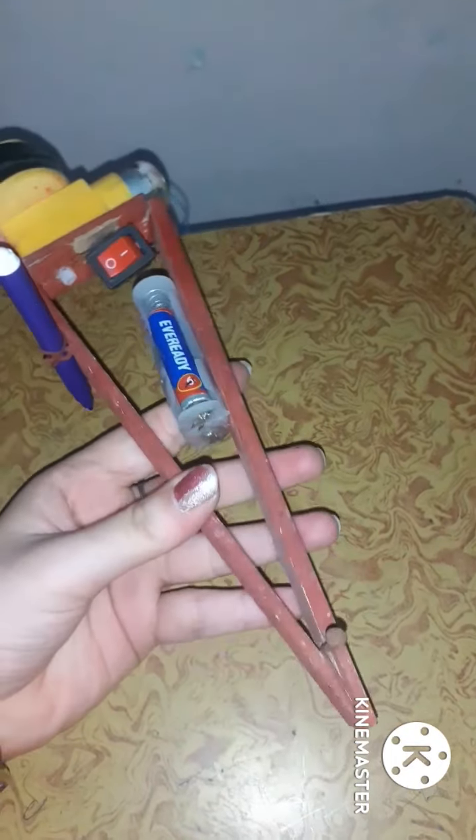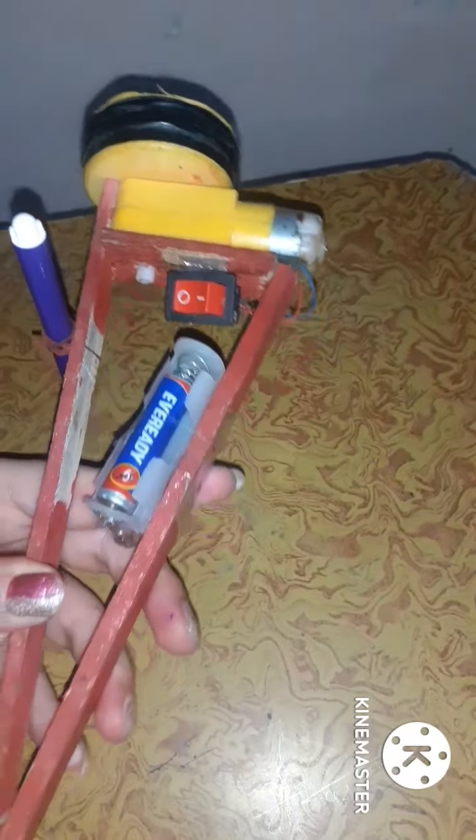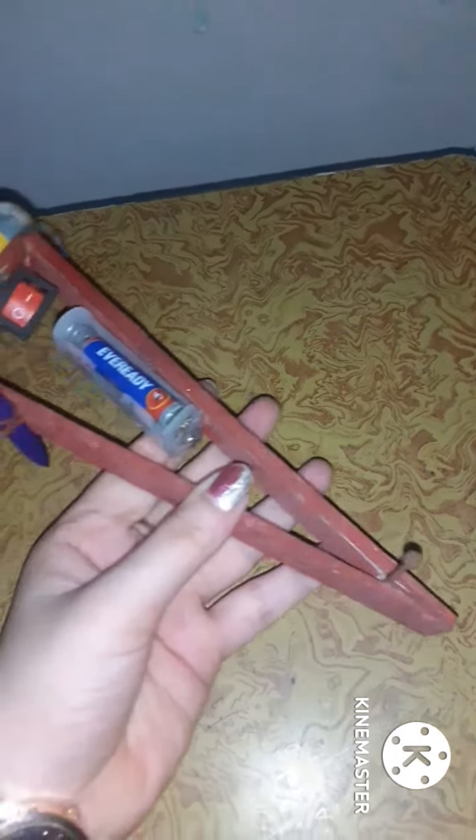Yeh wheel ka kaam karegi is instrument mein — its toy mein. Toh yeh bahut interesting toy hai. Yeh wheel hai jo yellow color ka idhar dikh raha hai; black color ka maine ispe tape lagai hai. Aur yeh motor lagai hai, yeh switch lagai hai. Haan, par dekhi — aap dekh sakte hain blue aur red wire dikh rahe hain; maine wiring ki hai. Switch aur cell se connect karke maine cell lagai hai.